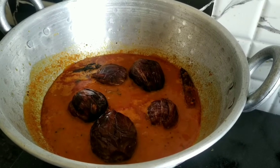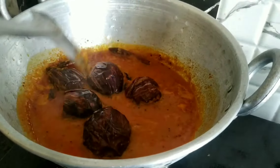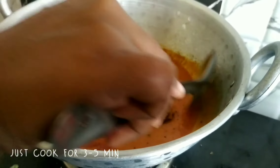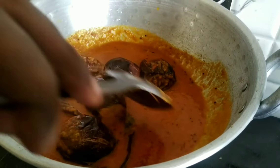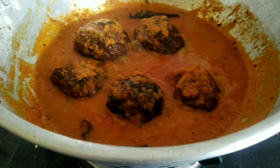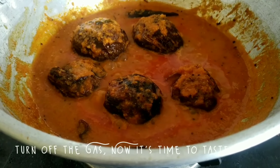Add the ingredients in the pan and mix it. We will mix it in the pan.